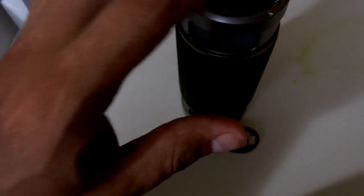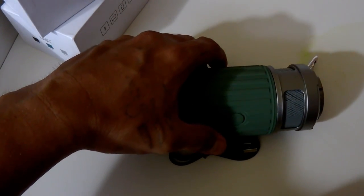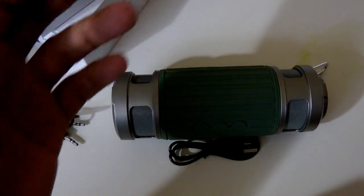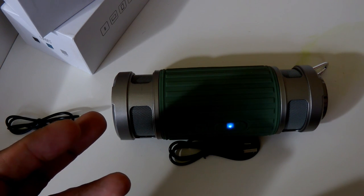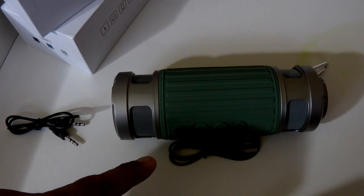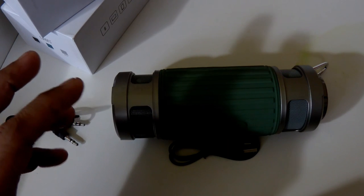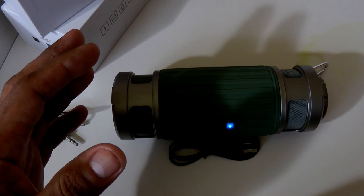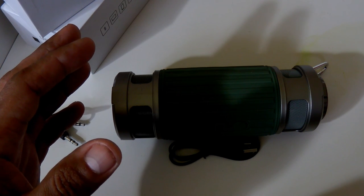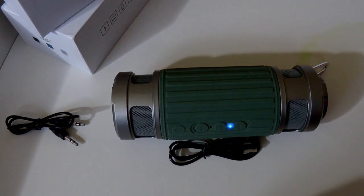Next I'm going to call Time so you can hear how the speaker handles phone calls. It does have an HD microphone. As you can see, the touch tones are going through, and the audio is coming out clearly through the speaker.